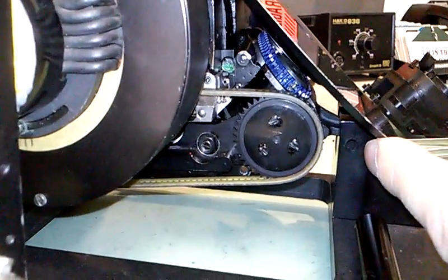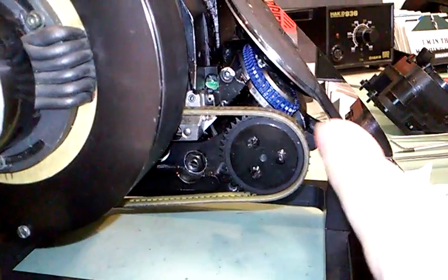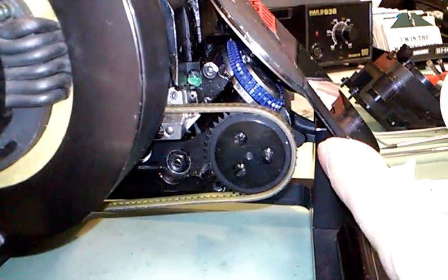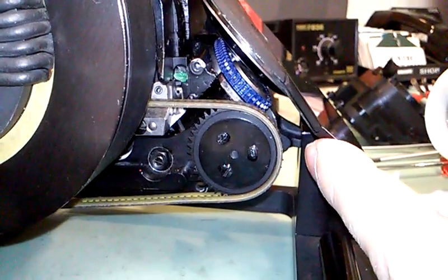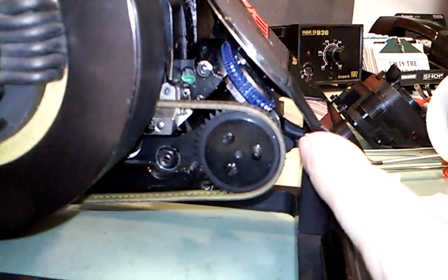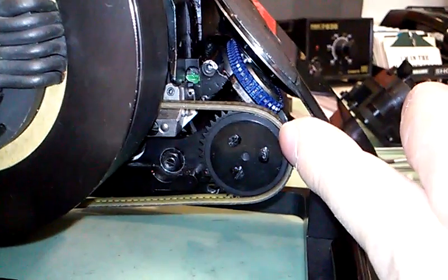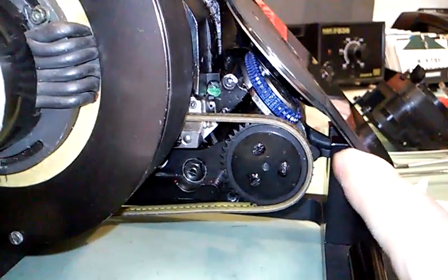With this belt, I expect that in a sound chamber environment like you'd find at a high-end rental house like Clairmont or Panavision, there will likely be some sound level difference from the stock Kevlar belt. But at this point in history, I don't know that will be as much of a detractor as the cost of the original belt to replace.